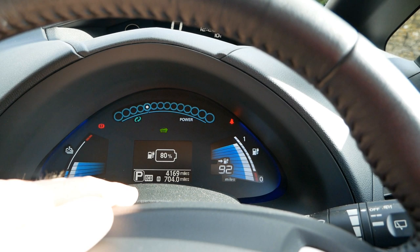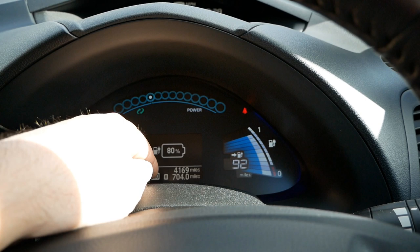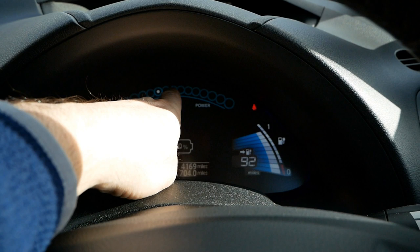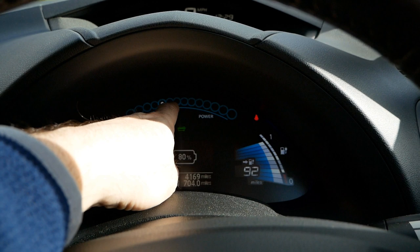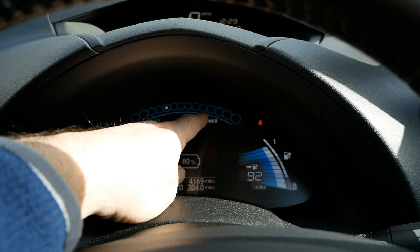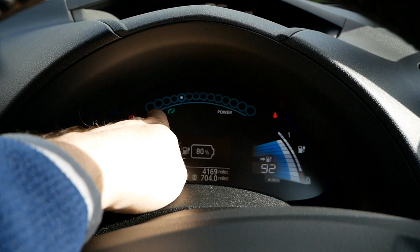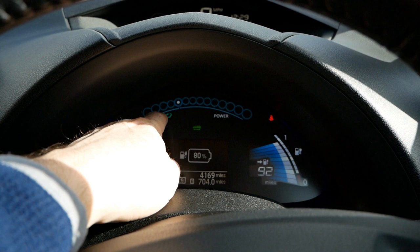On the main screen, at the top you've got these dots — this is your power meter, a bit like a rev counter on a petrol or diesel car. One dot here is neutral, so you're using no power. As you accelerate, the number of white dots increases. The more dots, the more power you're using, so you want to drive with as few dots as possible — normally two or three. When the dots go into the blue-green section, this is showing your regen — your regenerative braking — when you're slowing down and the electric motor turns into a generator putting charge back into the battery.